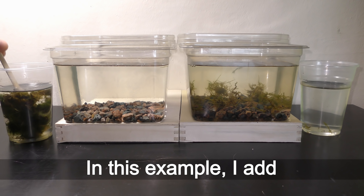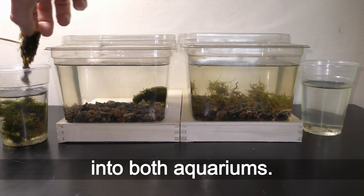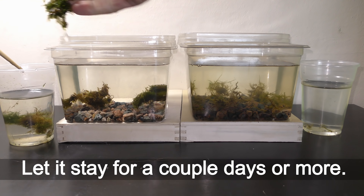In this example, I add growing underwater land moss into both aquariums. Let it stay for a couple of days or more.